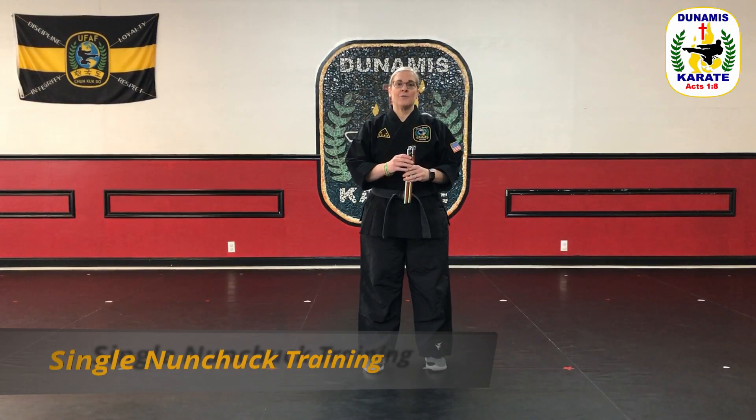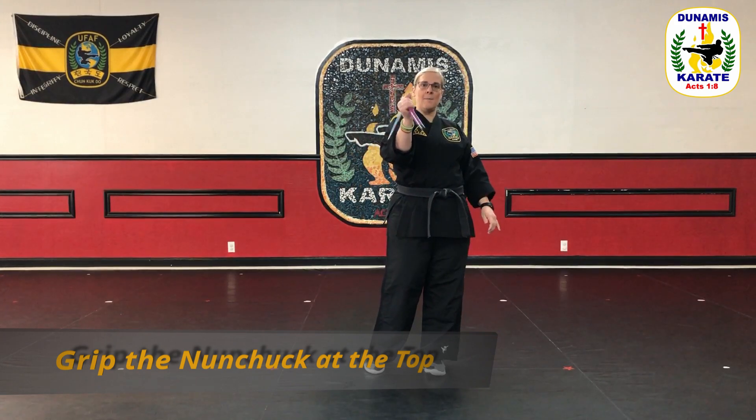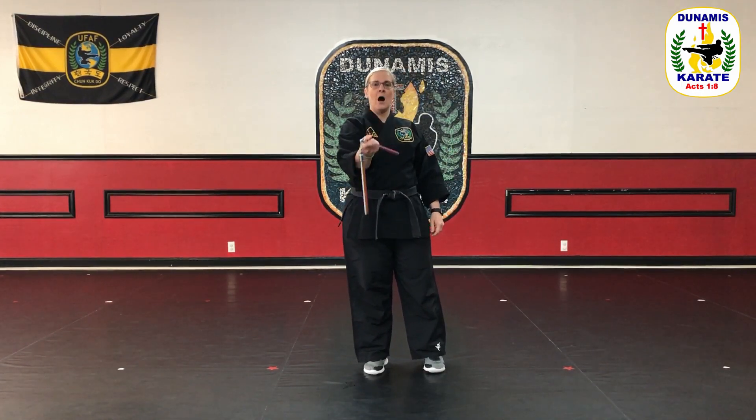Today we have single nunchuck training. The first thing we're going to talk about is how to hold your nunchuck. When you grip your chuck, you want to make sure that you hold it up at the top, close to the chain or rope — whatever version of nunchuck you have. This is going to make sure you have more control of the weapon. If I hold it down at the end, it's much harder for me to control.